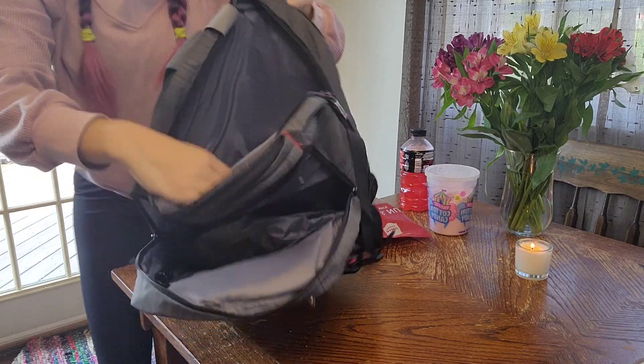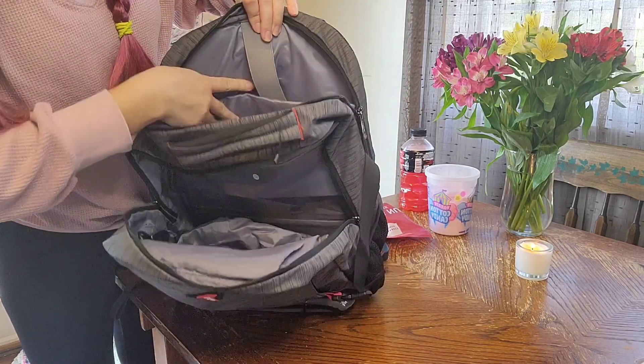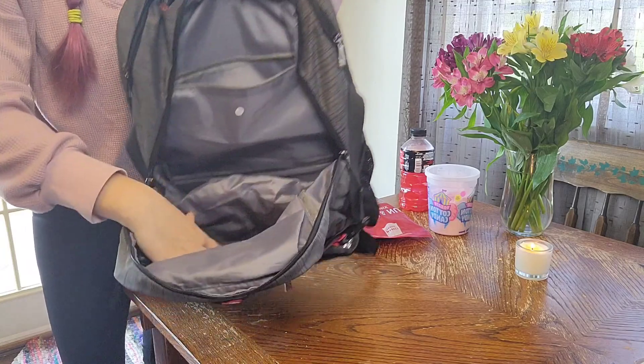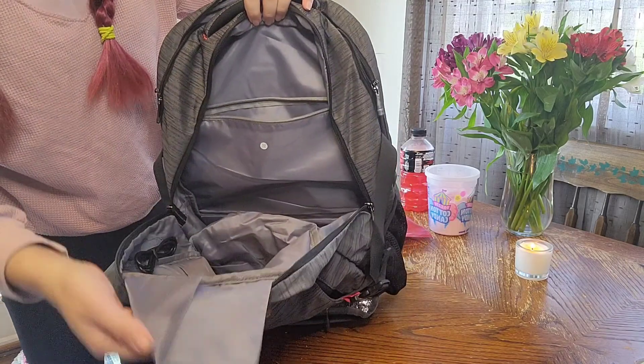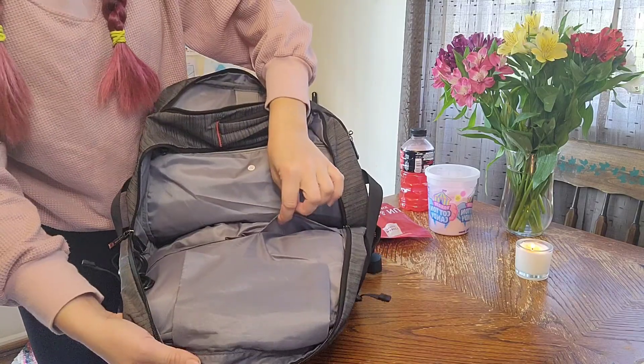If you open it up, you can actually see that it has a laptop compartment. You can slide that in there and it's a little bit padded so it's going to stay safe. In this large compartment it also has another zipper and some pockets for pens and pencils and things.